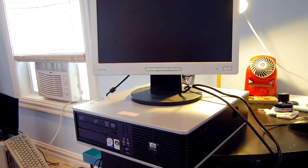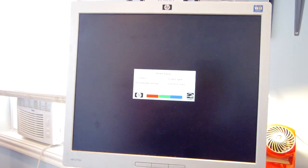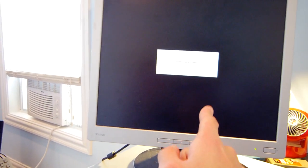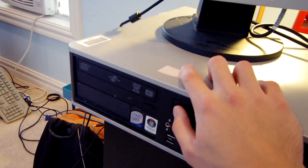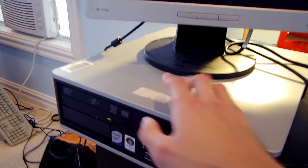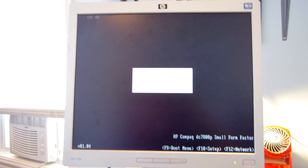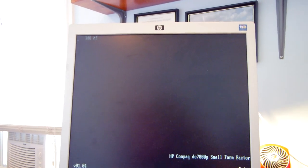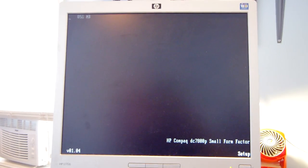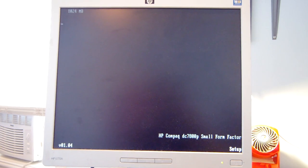Everything is set to go. When I plugged in the PC it came on for a moment, which is a good sign. The monitor needed to be turned on manually — usually they power on when plugged in, but this model doesn't. Pressing F10 enters BIOS setup. It's currently testing all the RAM; we have a total of one gig.